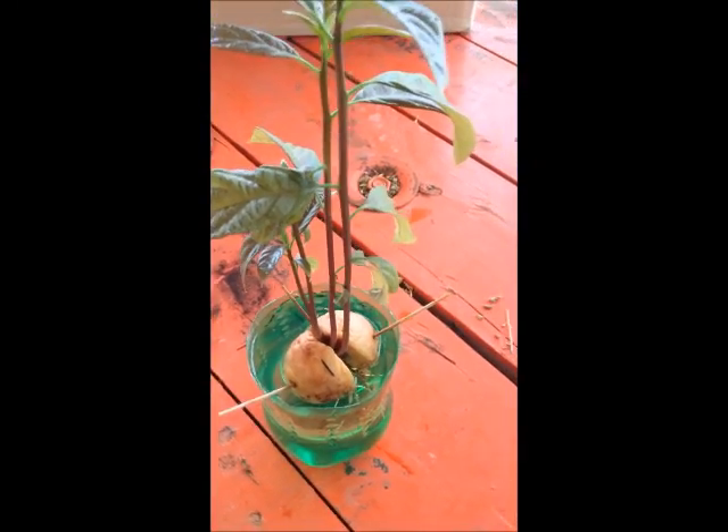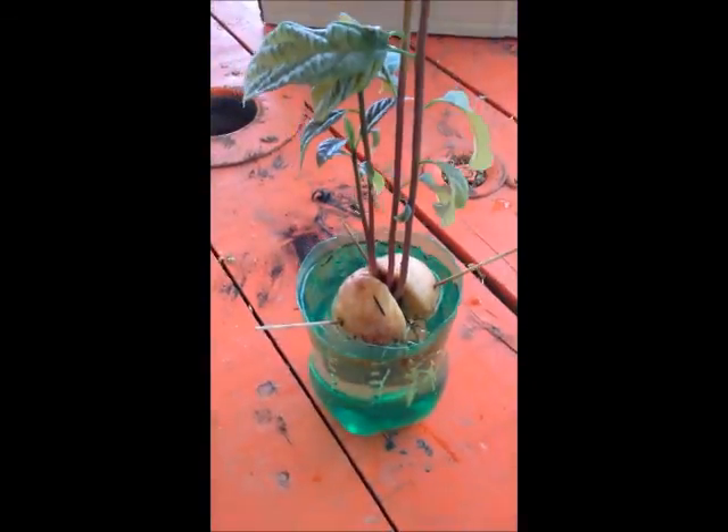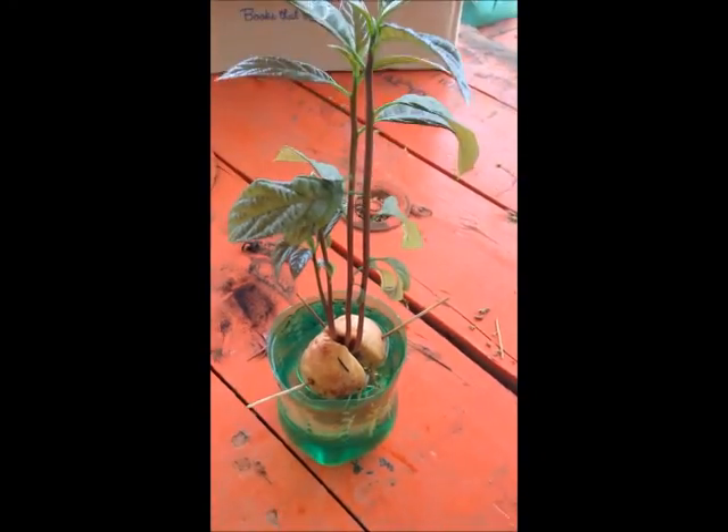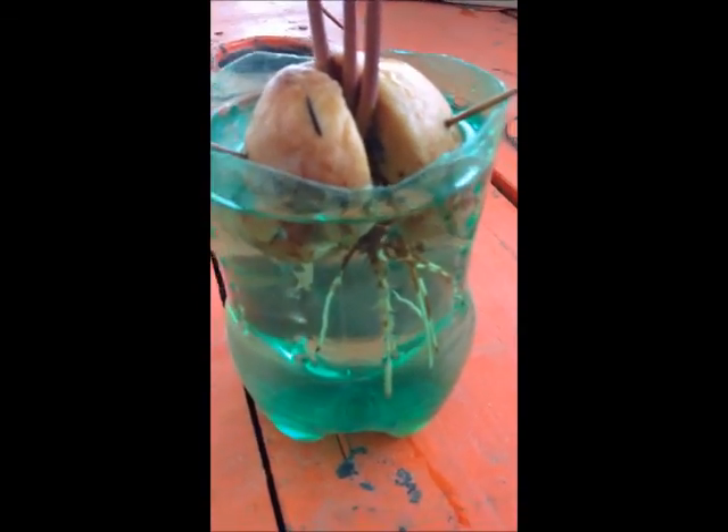And finally, there's this one. This one took about four months to grow up to this stage. As you can see, there's a bit of difference between this one and the previous one.